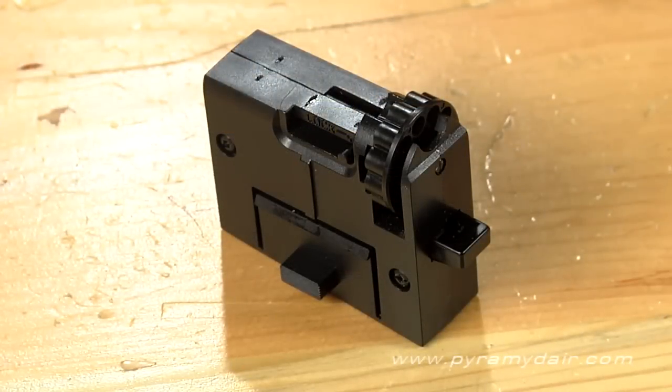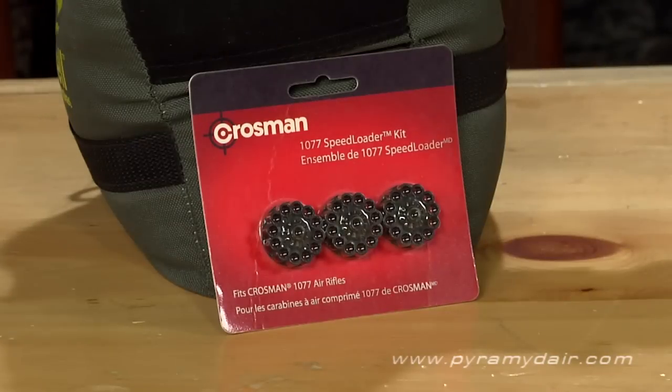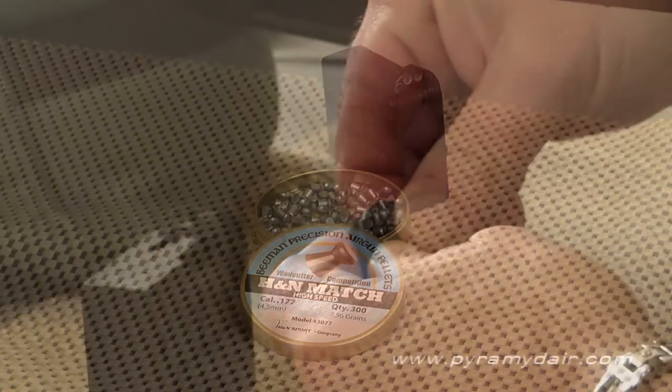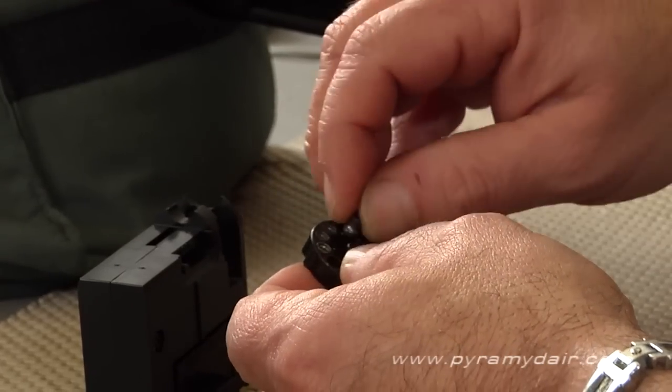The pellet magazine is reminiscent of the Ruger 10/22 and holds a single 12 round rotary clip. Extra clips are available in a three pack. Like most rifles and action pistols that have a revolver style action, the clip works best with either wadcutter pellets or round nosed.